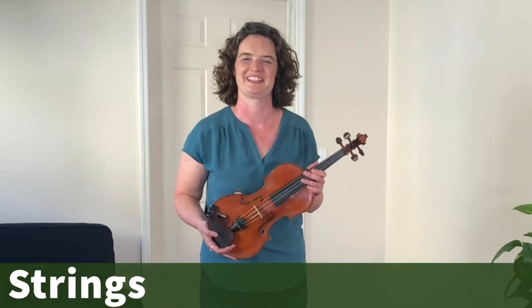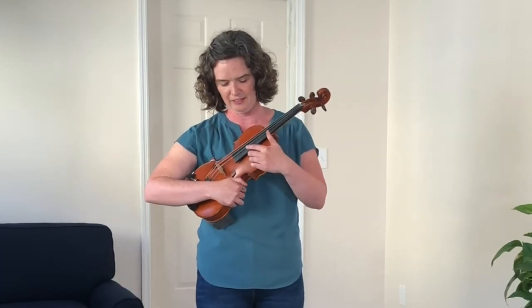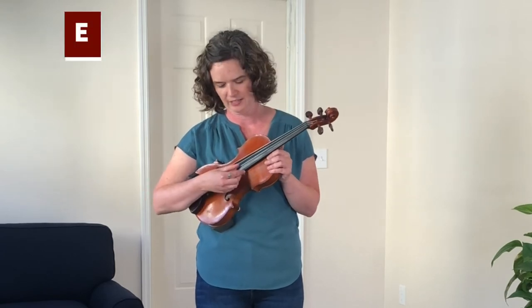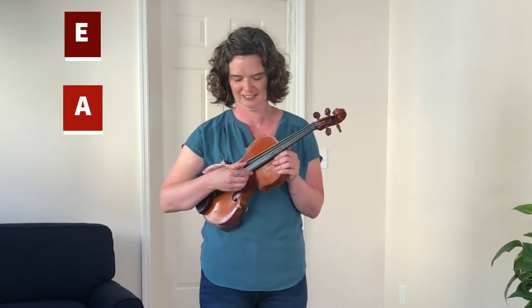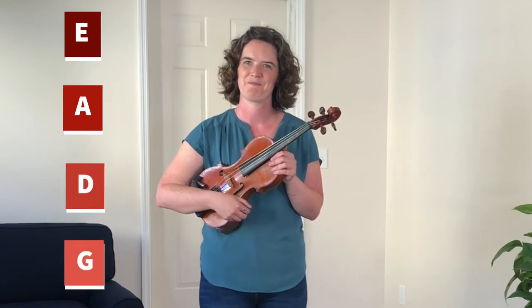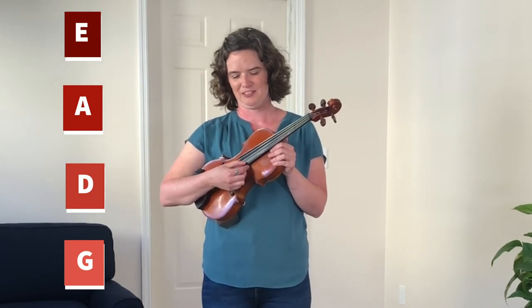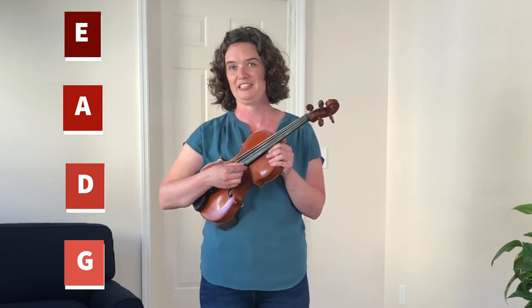Let's talk some more about the strings and I want to introduce their names to you. We've got the E string, and then we have the A string, the D string, and the G string. Sometimes I like to come up with words that start with those letters to help me remember their names. For example, you could call the E string...